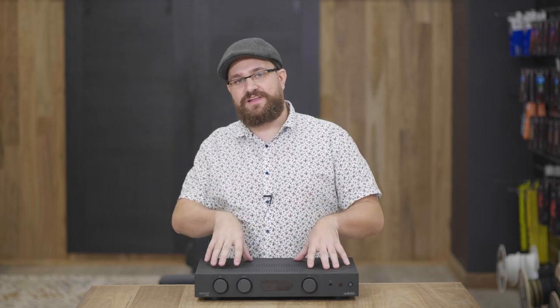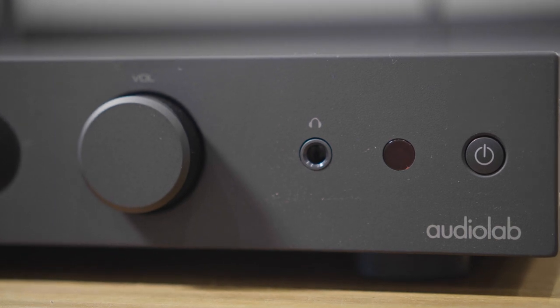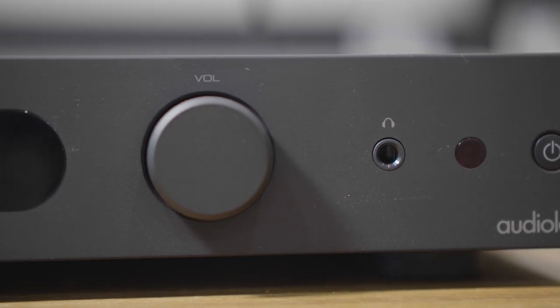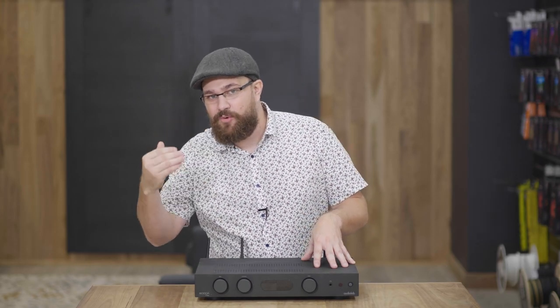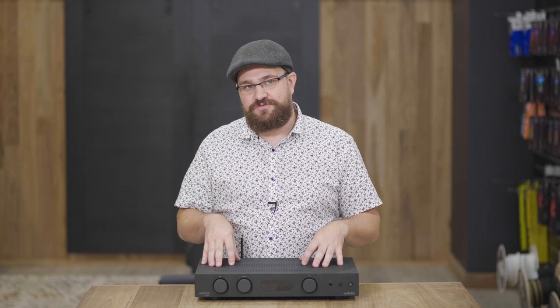Once it's up and running on your network, you have a couple of different options for how you can stream. My personal choice is Spotify Connect — I found it to be the most seamless, easiest, and quickest, and it does seem to have been engineered with Spotify Connect in mind first and foremost. However, if you're using Tidal, Deezer, or Qobuz, you can also get those up and running through the PlayFi app.